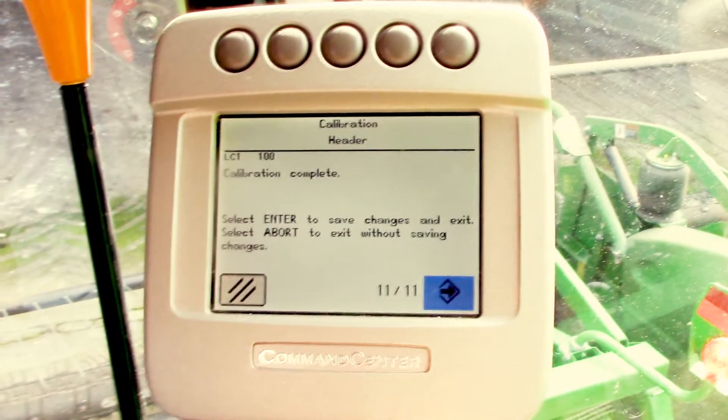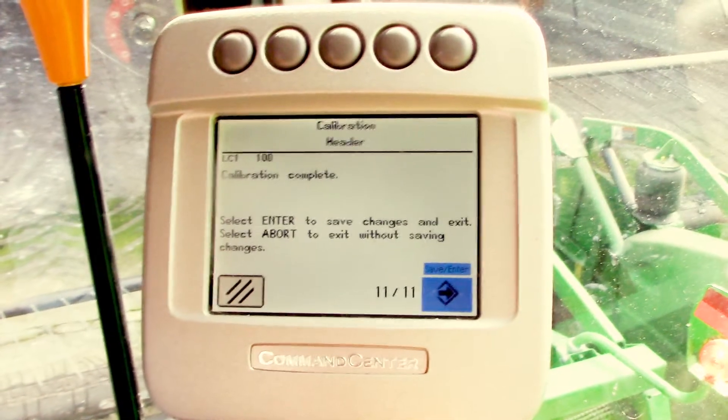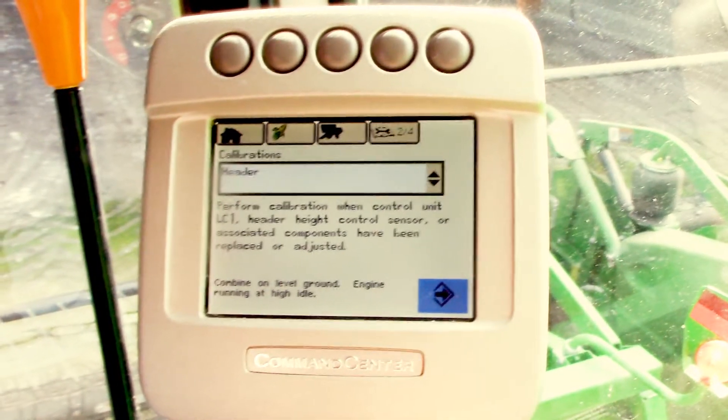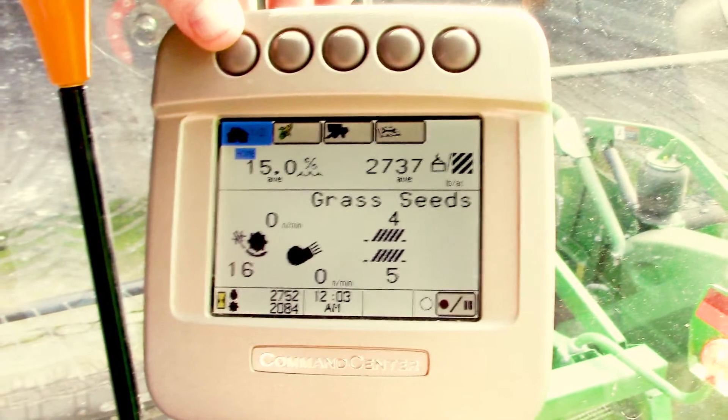At that point, we'll scroll over to the next button and select enter to save the calibration. The header calibration is complete, and we'll return to our run screen.